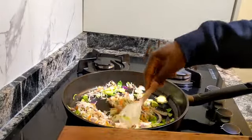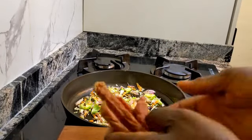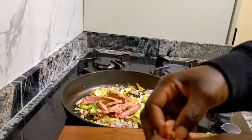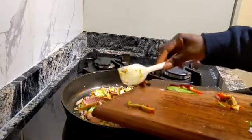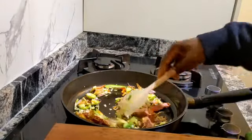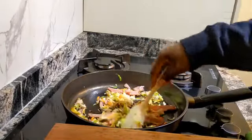Then throw in our protein, which happens to be the sausages. Then I have bell peppers that I have chopped, because I want it crunchy. I will put them in now and stir fry for like a minute and we will be right.